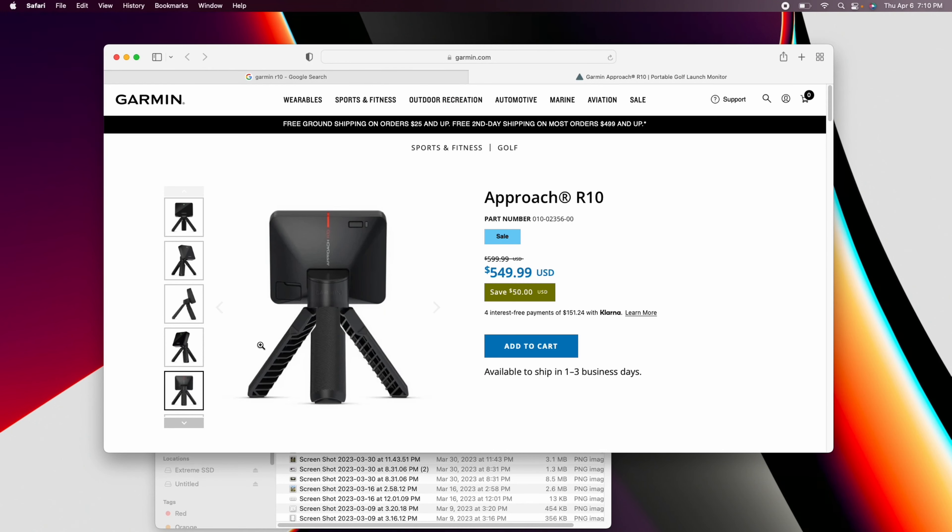I am in no way sponsored by Garmin. I paid for this product on my own. I've had it for about two months now, and I think it's been out in the market for about a year.